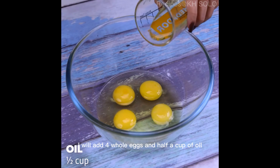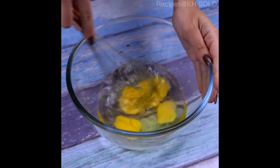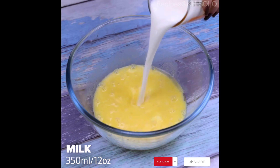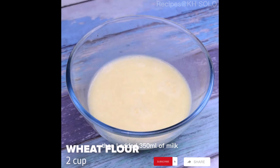Now in a container, I will add 4 whole eggs and half a cup of oil. I'm going to stir so that our oil mixes completely with the eggs. Then I added 350ml of milk and I will stir well.